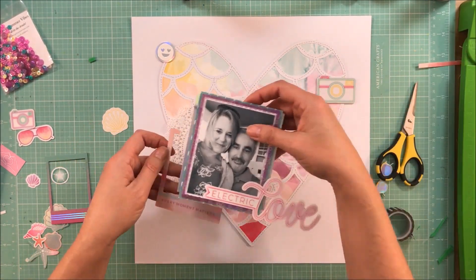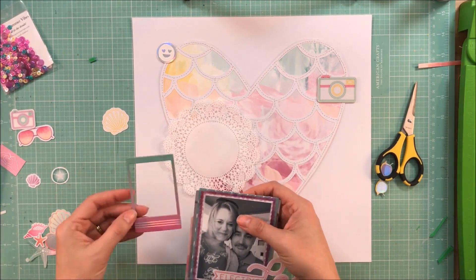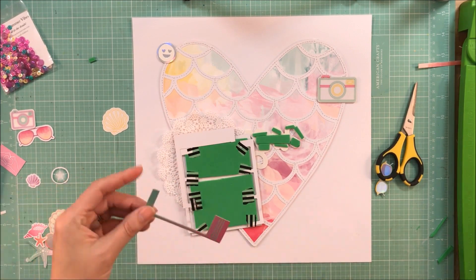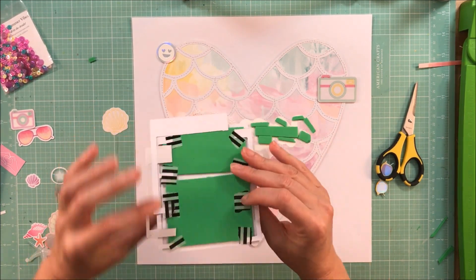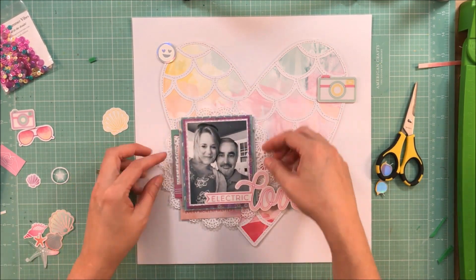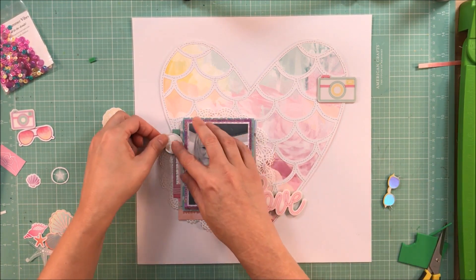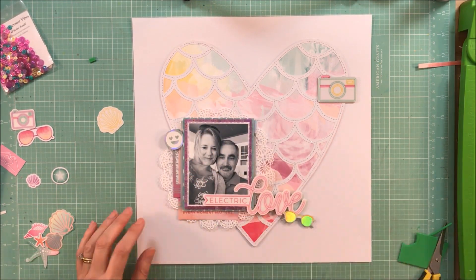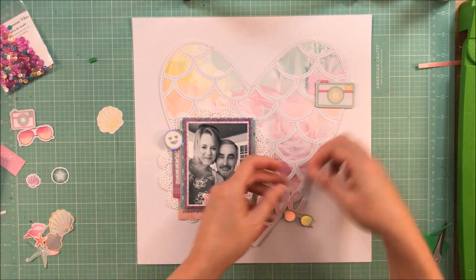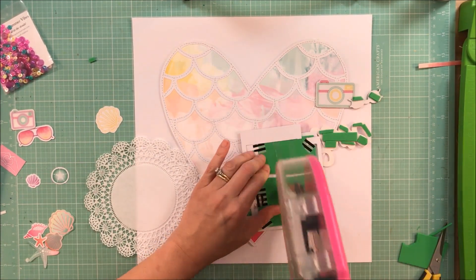I had pulled out some of the different frames in the collection. This one I just adhered — the bottom of it says 'every moment matters' — and I thought that was nice since it's a picture of me and my husband. This purple one I'm going to trim in half as well. Even if I can get half of an embellishment used, that is better than it sitting in my stash. I'm going to pop this little emoji up on craft foam as well and sit it on top of the frame — that will be my second cluster. I'm going to have three clusters on the page: one on the left side of the photo, one by the title, and one where that camera is on the heart.